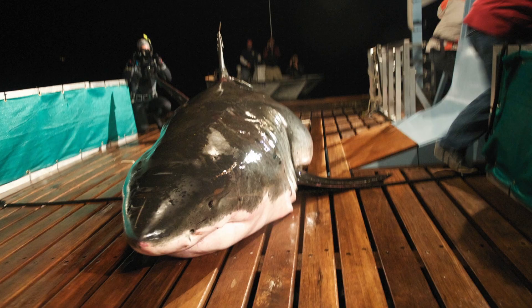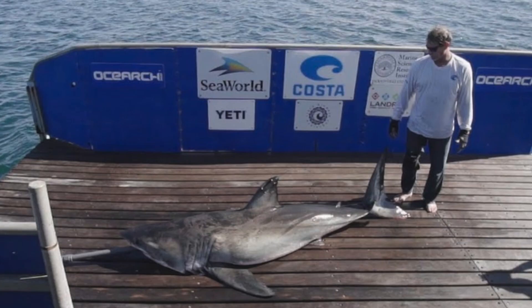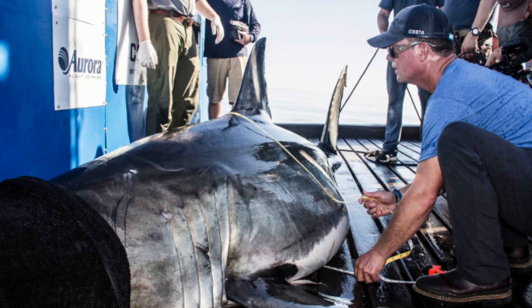We determined that because sharks don't have an abdomen — they don't have muscles that hold the internal organs in place — when you take a shark out of the water, the organs are loosely held in the coelom, the body cavity, and they move around.